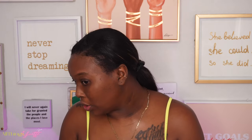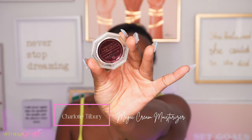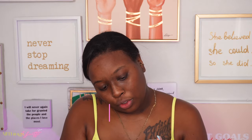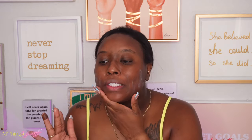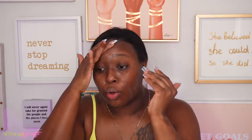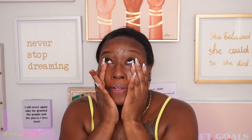I just washed my face because I just got out the shower. I'm gonna be using the Charlotte's Magic Cream to moisturize. I love this moisturizer, it just does me so good. I went to the gym today and I had such a good workout, you guys. Now I'm very much sore.